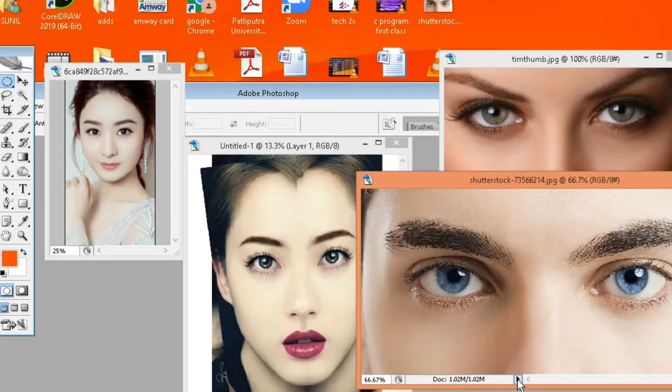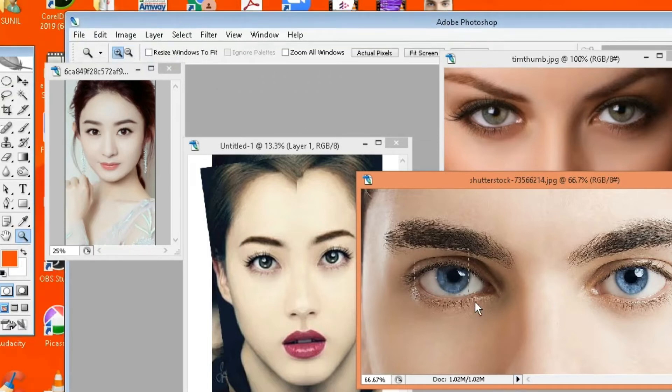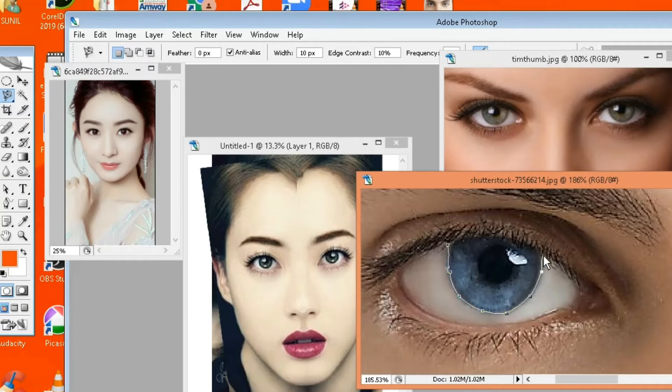Now select the magnetic lasso tool and select the eye and eyelash area. Zoom it in, then right click, select the magnetic lasso tool, and select the eye color.